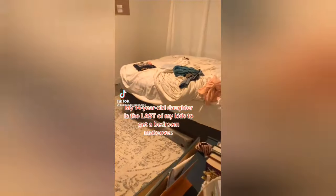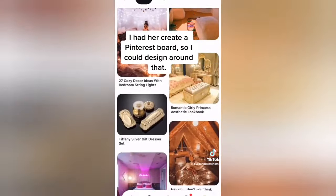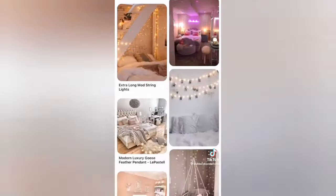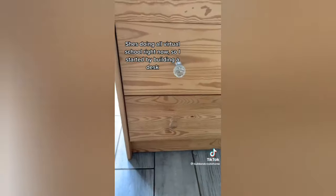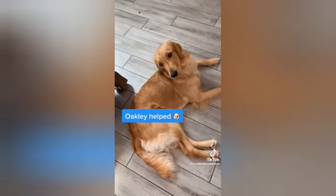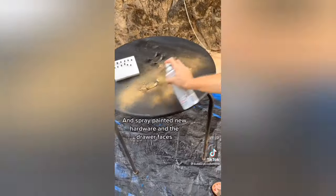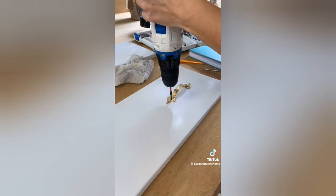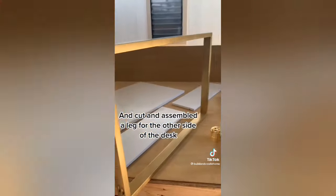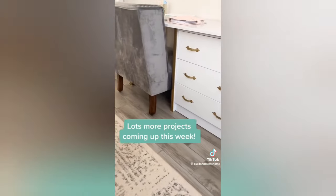My 14-year-old daughter is the last of my kids to get a bedroom makeover. I had her pin rooms she likes so I could design around that — she likes kind of a magic cottage or a vintage historic with a touch of glam. I decided to start by building a desk since she is doing all virtual school right now. I used an old Ikea dresser and had her help me take it apart. I cut a long piece to use as the top, spray-painted new hardware gold for that glam touch, and also spray-painted the drawer fronts and top white. I cut pieces to create a leg for the other side of the desk and painted that gold too. We have a lot more projects coming up so stay tuned.